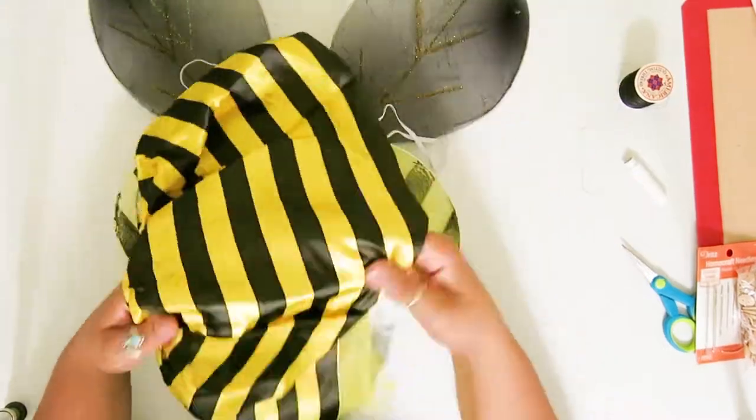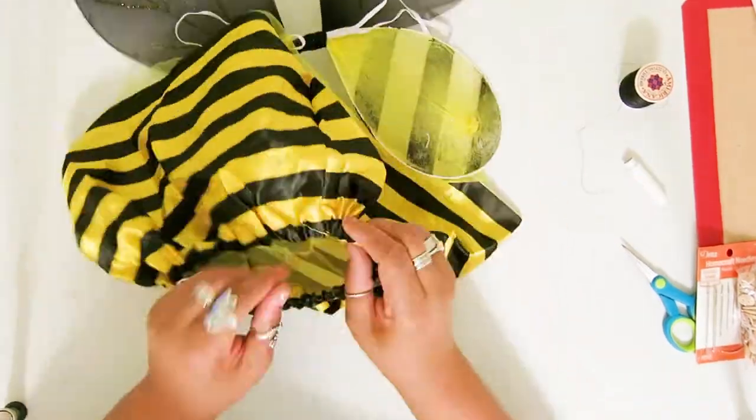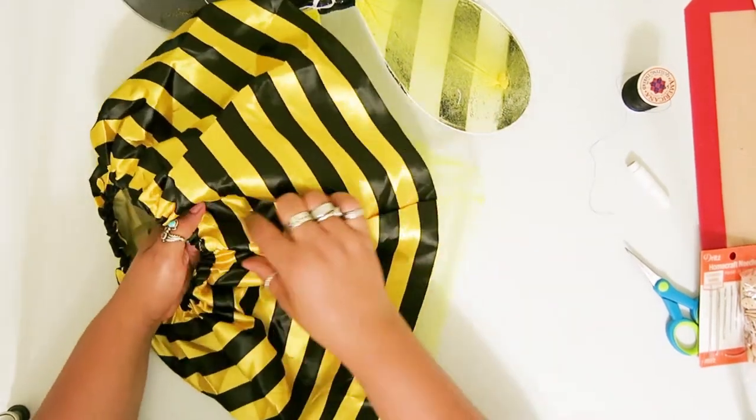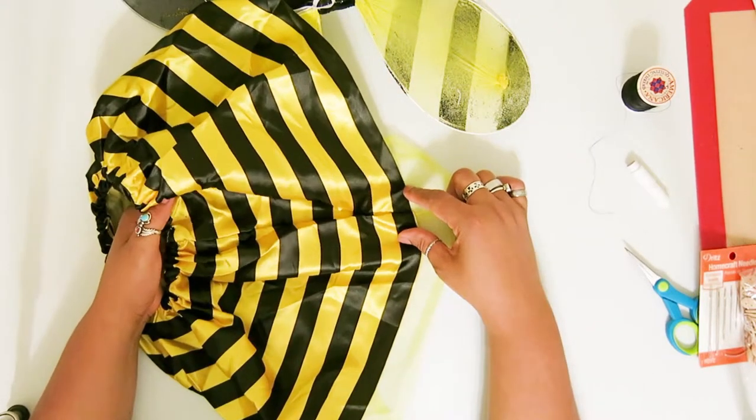So for all of these, I'm just using a needle, thread, scissors, and a hot glue gun. Oh, and some elastic.